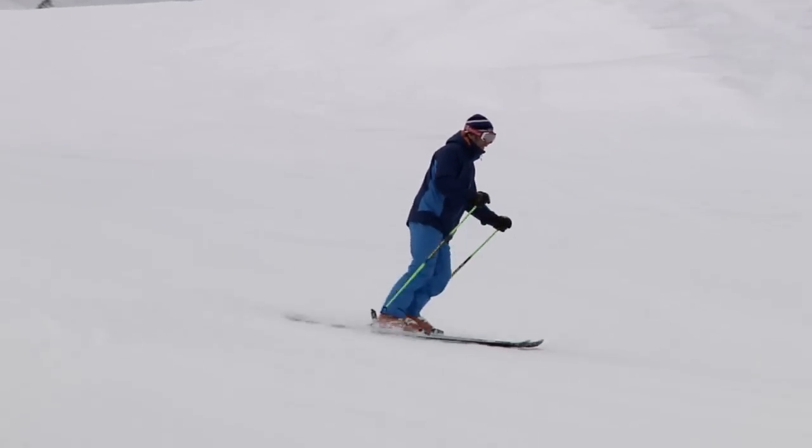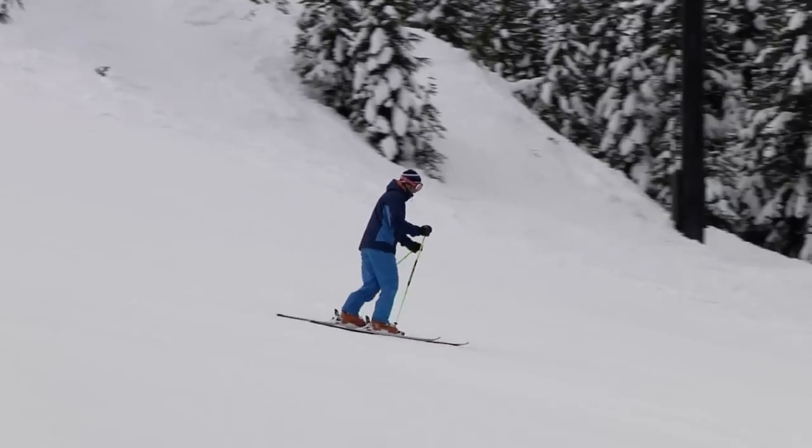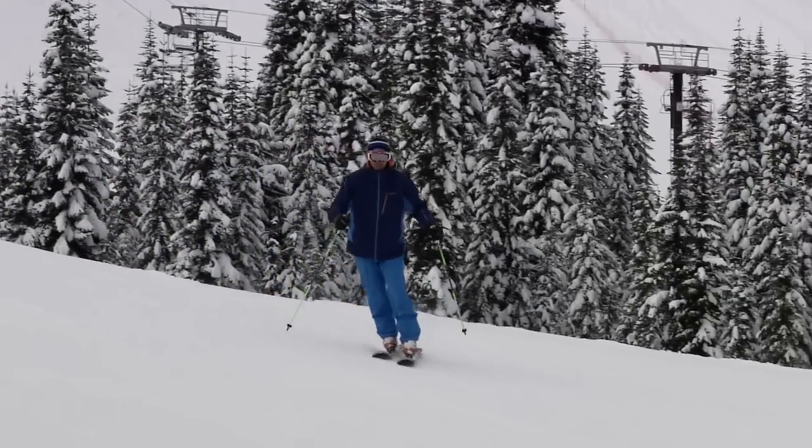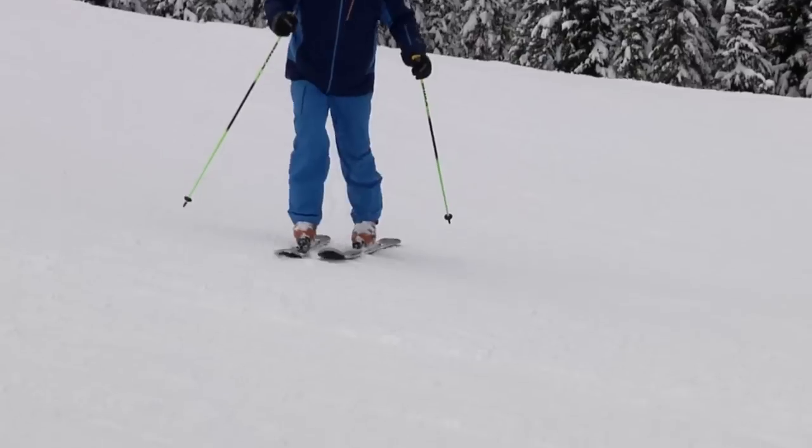Notice that while I'm skiing my hips are up and over my feet so my femur is nice and vertical. My hands and arms are out in front of my body so that we can engage the tip of our ski.